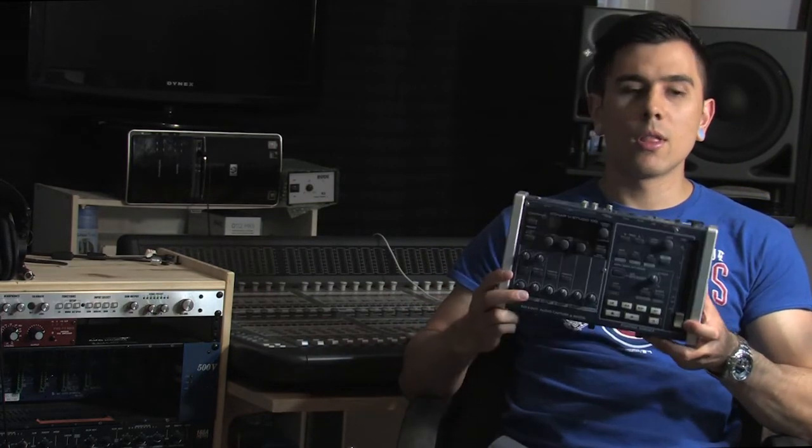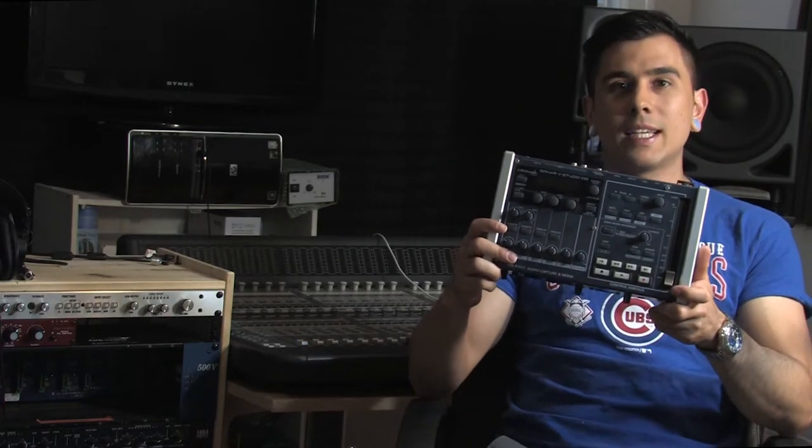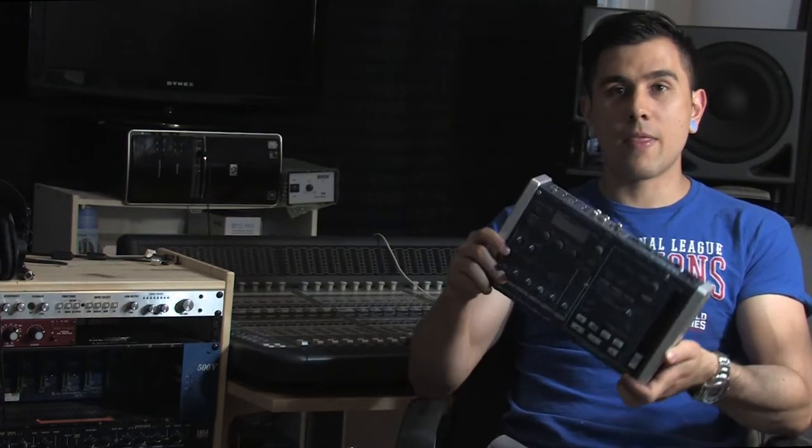One of the first things I purchased was the VStudio 100, which was about $600, and that's when I used Sonar way back then. I didn't just one day pull out all this money and purchase all my gear — it took time.